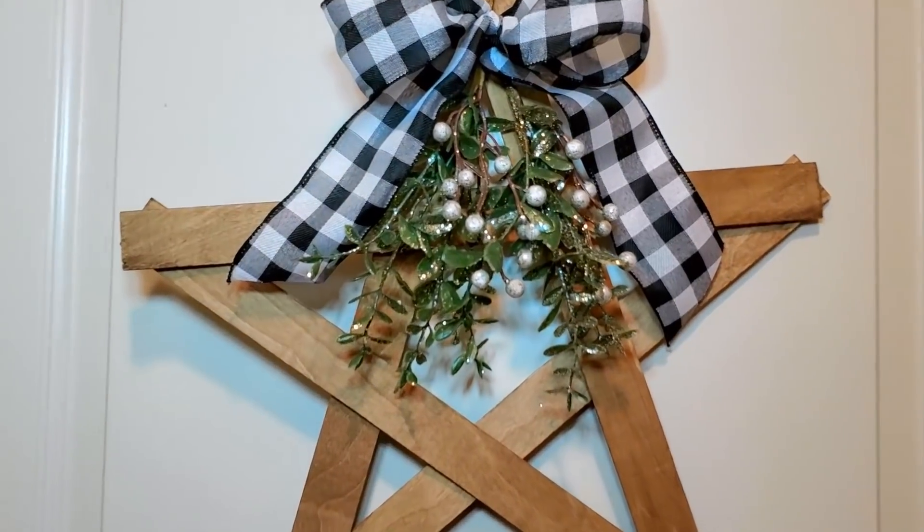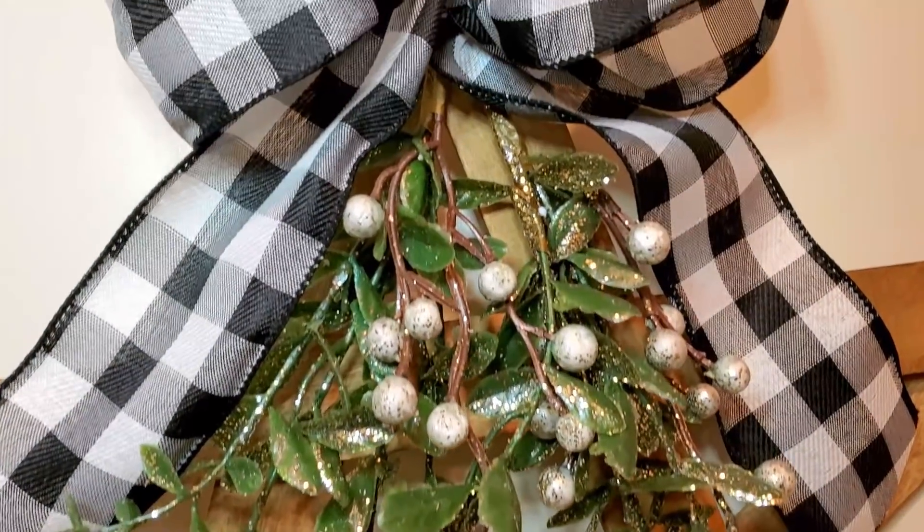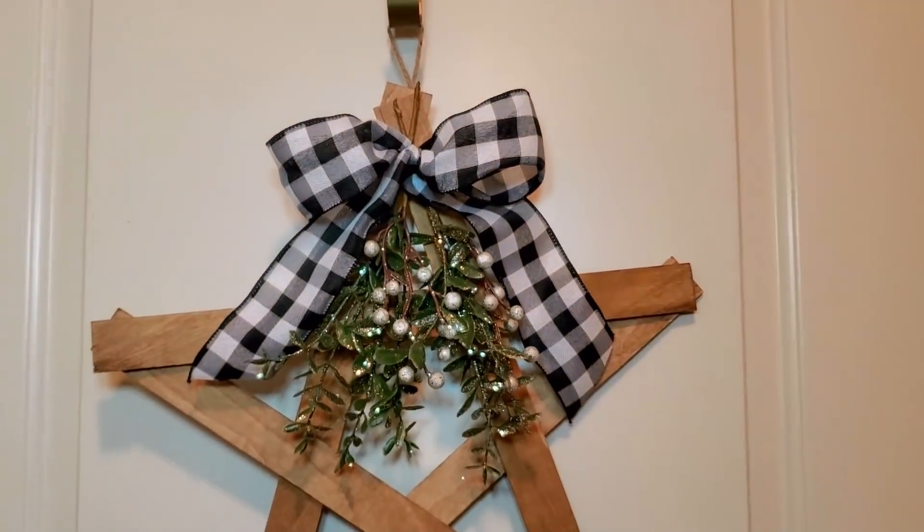I love how rustic and farmhouse this is. I did use some greenery that has a little bit of glitter on it, but I feel like I can get away with that for the holidays.